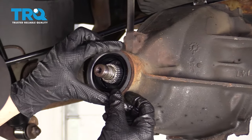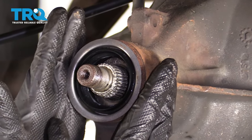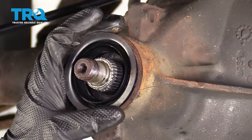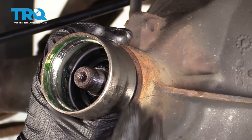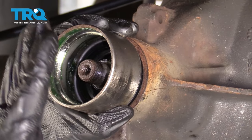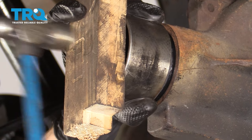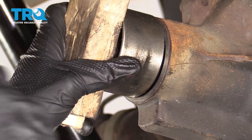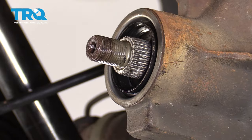Now that we have that nice and lubricated, it's gonna be time for installation. Go ahead and line it up along the differential where it's gonna sit. The next thing we wanna do is drive this in so it's nice and level with the differential. If you have something that can fit over the sides of it and something flat over it, continue on by driving it in. Now just double-check all the way around to ensure that the seal is sitting perfectly.